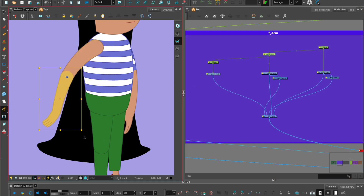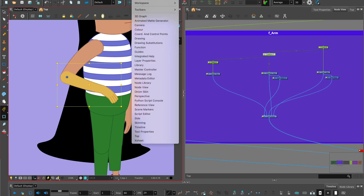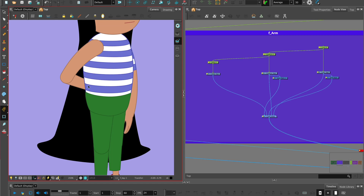Now let's test our rig. Pose the arm in front of the body, select the forearm, go to Windows, Coordinates and Control Points, choose the Z value and put in a minus value. When we do that we can see the arm has popped behind the body, but the rig is broken because the line art is now revealed. Because the forearm has been sent back, it breaks the auto patch since the upper arm is still at the same Z value. Therefore we need an advanced auto patch.